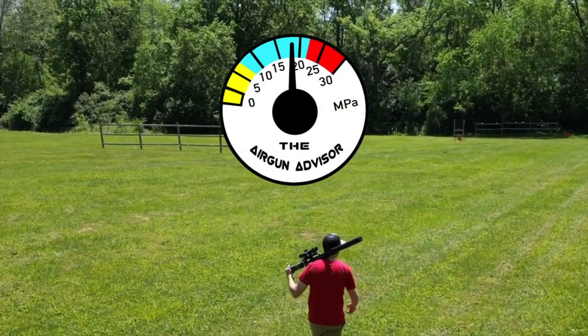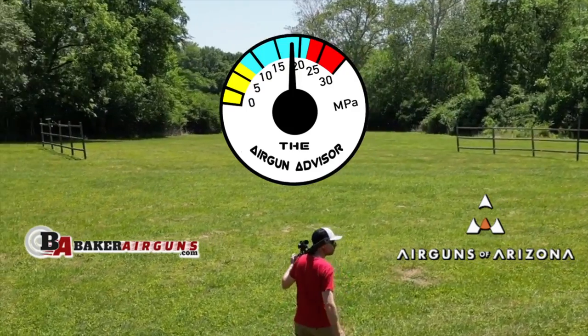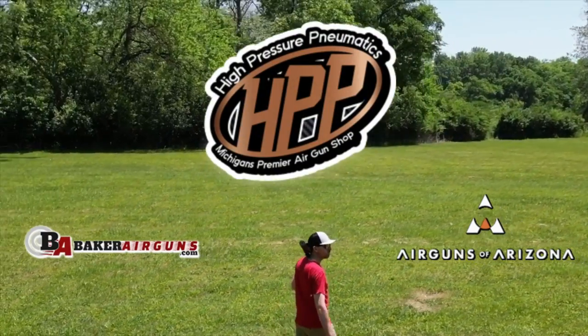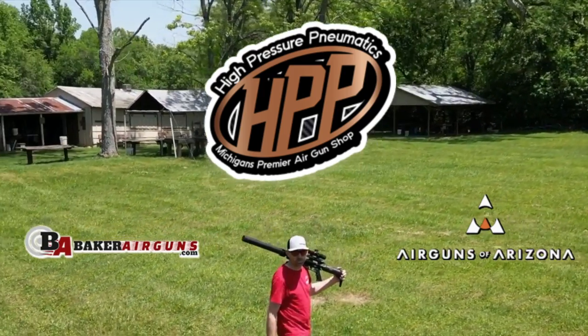The Airgun Advisor is brought to you today by Baker Airguns, Airguns of Arizona, and High Pressure Pneumatics, Michigan's premier airgun shop. You'll find links to these and more in the description down below.